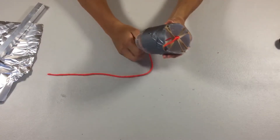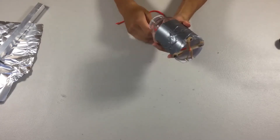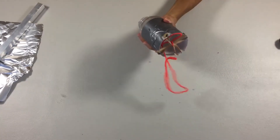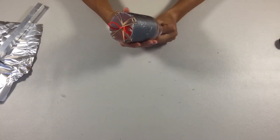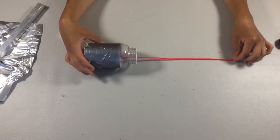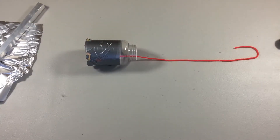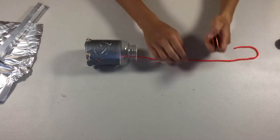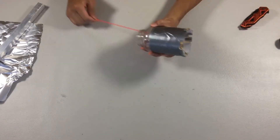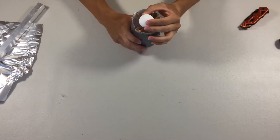Now you can pull down on this thing and launch it like so. You may want to cut it just a little shorter — it's kind of long — so cut it maybe about six to eight inches away from the edge of the jar. Let's see if it works better this time. Yeah, it certainly does work better!